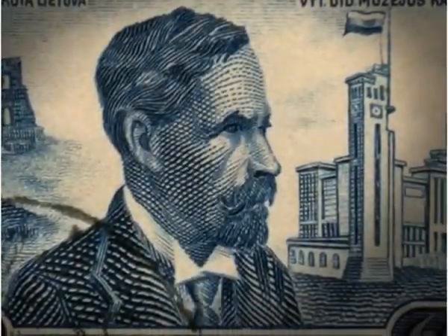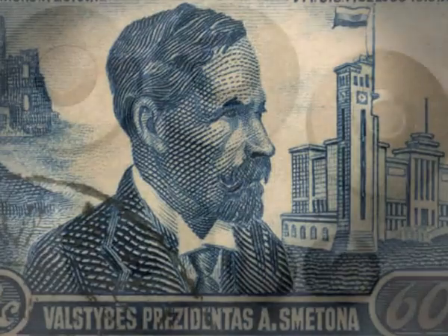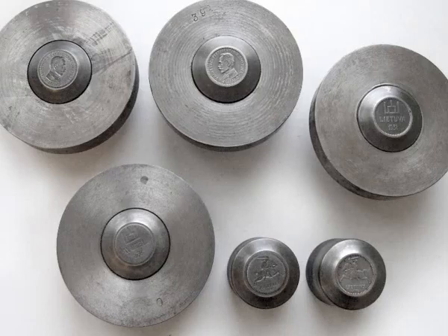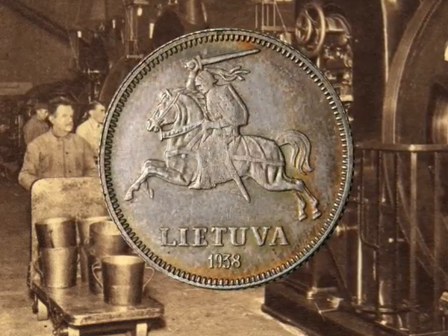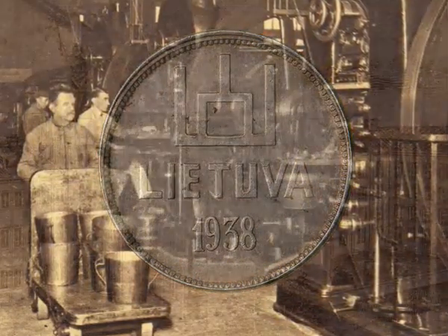Newly designed two-litre coins with Antanas Smetona's portrait were also supposed to be issued the same year. U.S. Zakaras created models for the coin, stamps were made, and samples were minted in Brussels. There were two variants — with the Vytis and with the Gediminid Pillars. However, these coins were never minted.